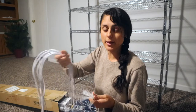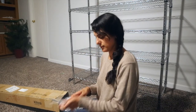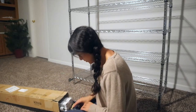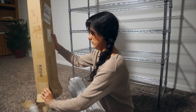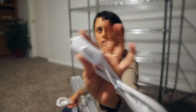I got these grow lights from Amazon and they came with zip ties, just the wires, all the screws, the lights, and each one has an on and off switch.